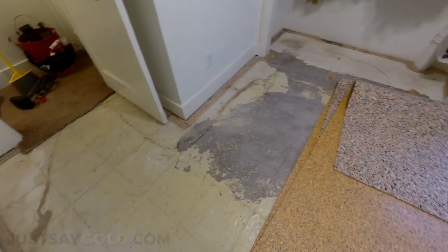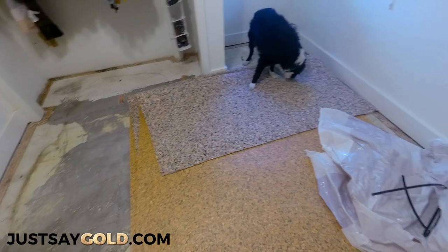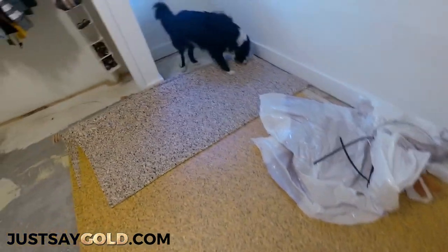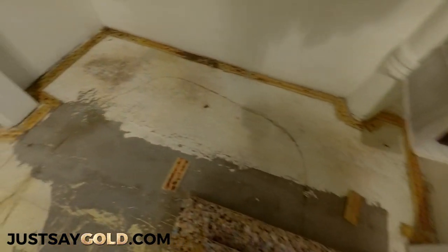Hey everyone, in this video I'm going to be installing some carpet in Sacramento. Here you can see my helpers already getting started. Mr. Doggo is here inspecting the material. It's a really small job — just installing some padding and carpet in about an 11 by 13 room.